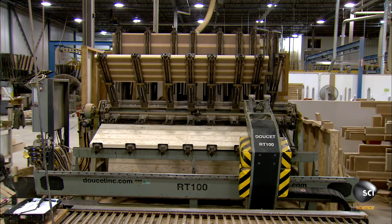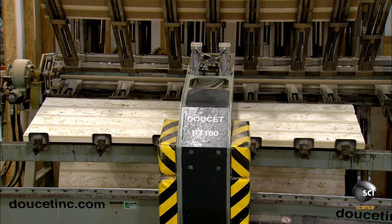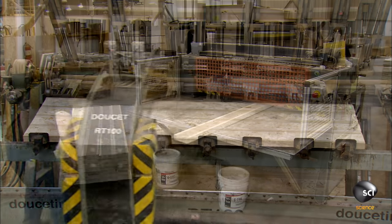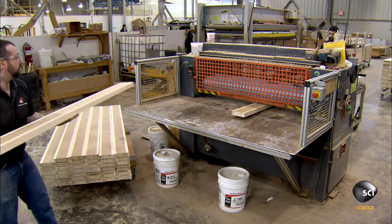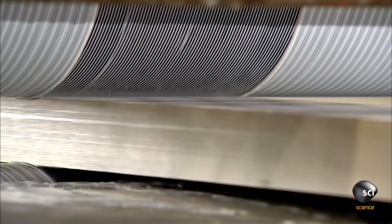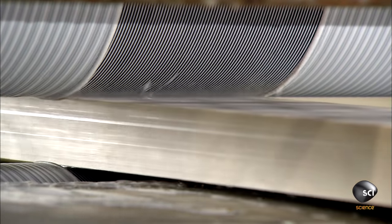A robot clamps the strips tightly to the LSL core. This assembly stays clamped on the machine for an hour for the glue to dry. They then put this engineered lumber through a glue spreader to coat the top and bottom surfaces with heat-activated glue.